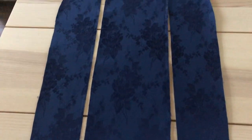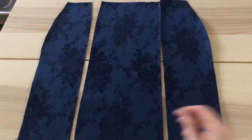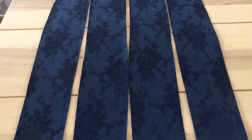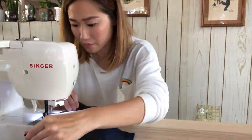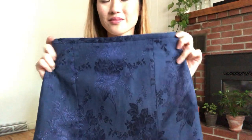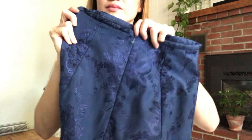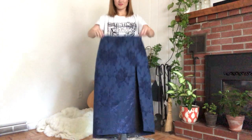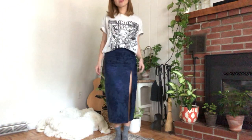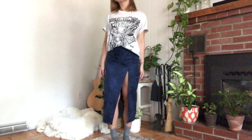After cutting and ironing on the interfacing, here is what the front of the skirt looks like. I'm only going to sew this seam to this point to create the slit. Here are the pieces for the back of my skirt with the interfacing ironed on, and I'm also going to be adding an invisible zipper in the center. I just finished sewing the skirt together and I also added a waistband — I have a step-by-step tutorial on how to do this in a previous video, linked down below. Here is the zipper in the back and this is what the skirt looks like on.